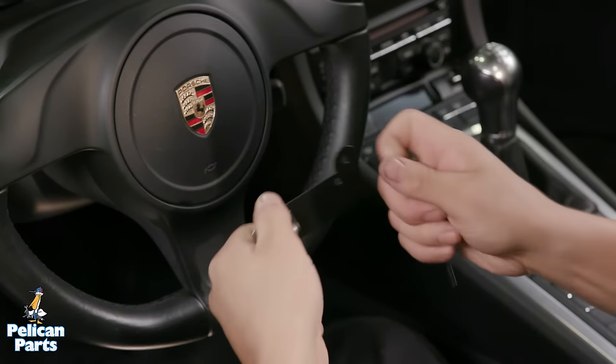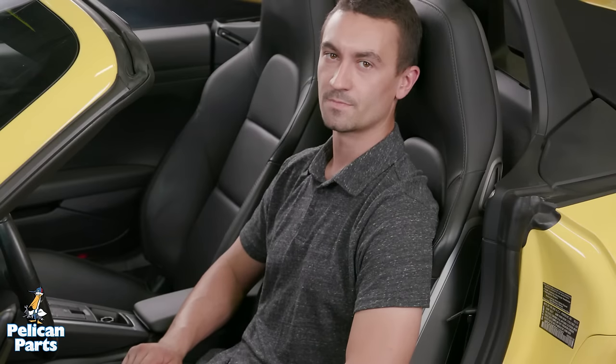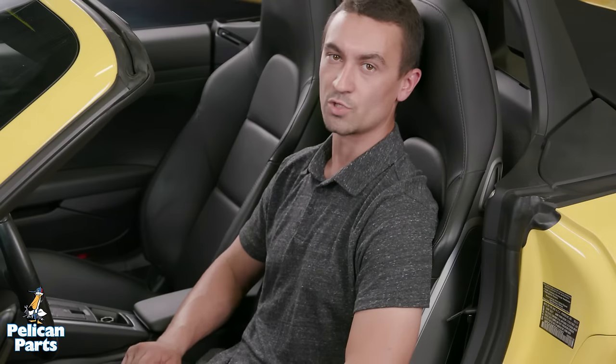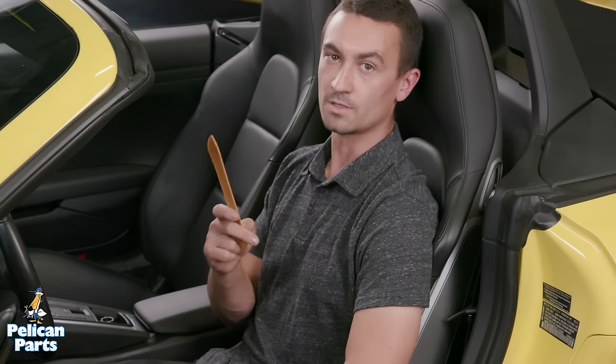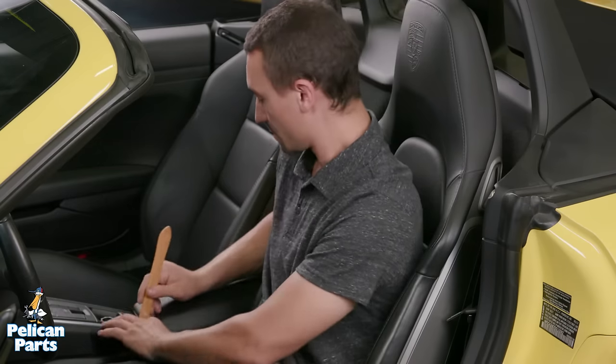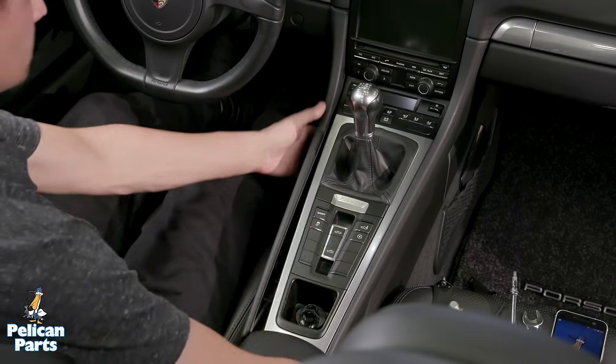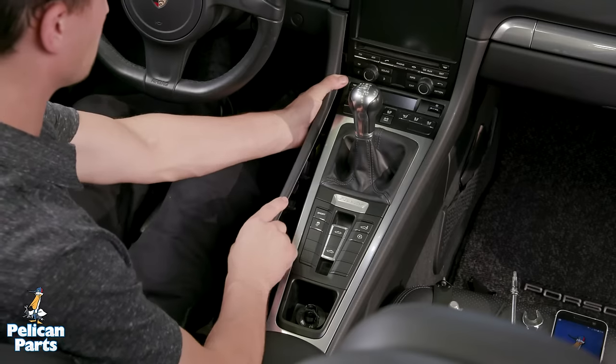You can install Renline phone mounts to the driver or passenger side — the procedures are the same. I'm working on the driver side. First, we have to remove the center console trim. There are several mounting clips. Using a plastic trim panel tool, lever the trim off beginning at the armrest working your way forward. Once unclicked, pull the trim panel straight out towards the rear of the vehicle.